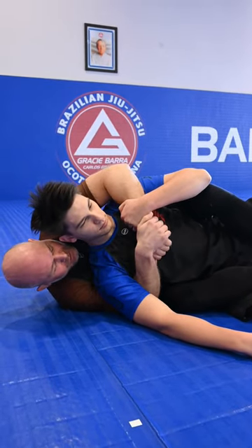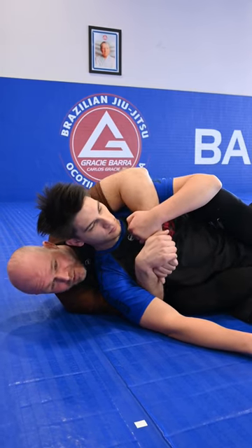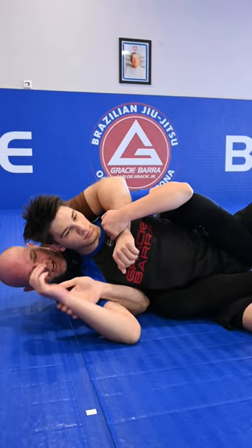His arm is in the way. But usually, or most of the time, traditionally, this hand is up.